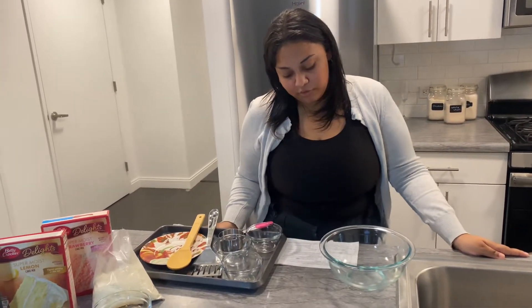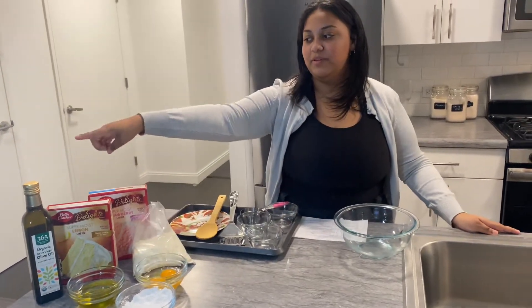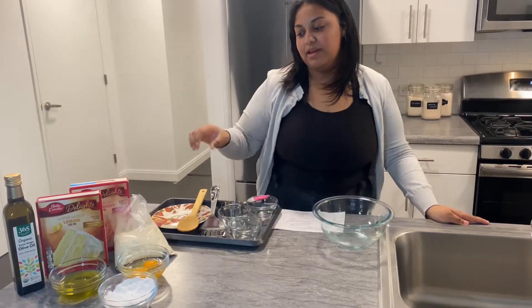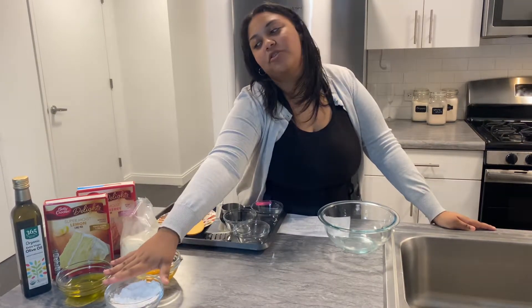The ingredients that we're going to be using are a box of cake mix — I'm going to be using a lemon cake mix today — a half cup of oil, two eggs, and a half cup of powdered sugar.